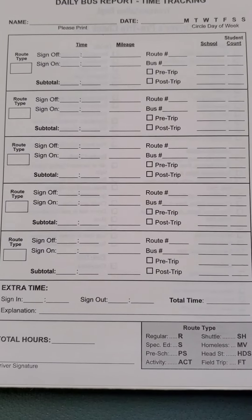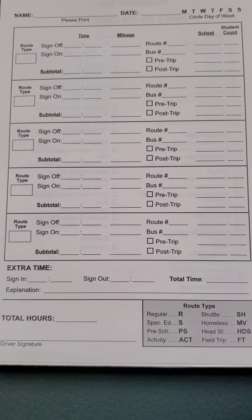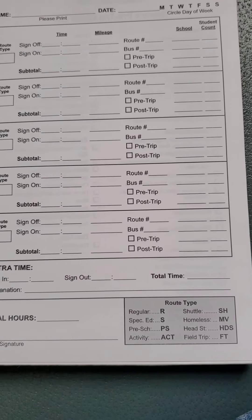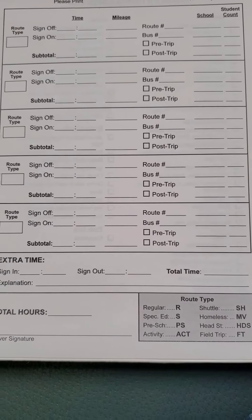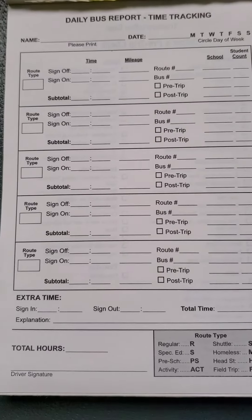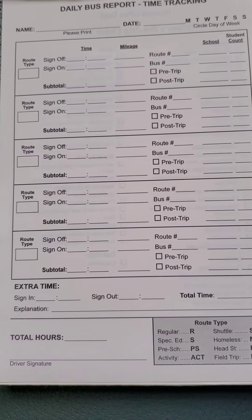It also has the school and the student count, which is how they keep track of how many kids are riding — it helps with funding. At the end you have your total hours and your driver's signature. The route types are specified on the bottom right, indicating what you should write in the box. On the back of this sheet there is a form that lists all of the items you would check off on your pre-trip.